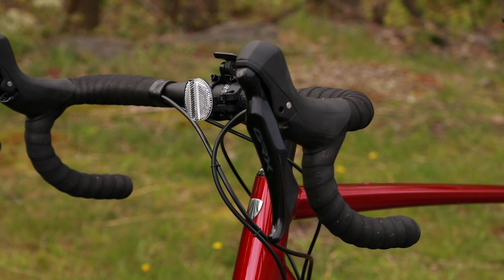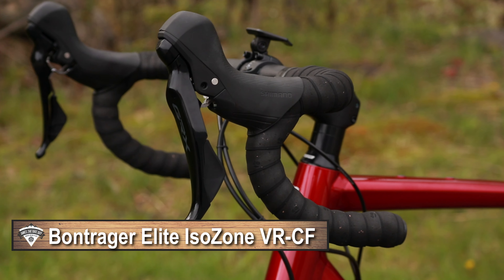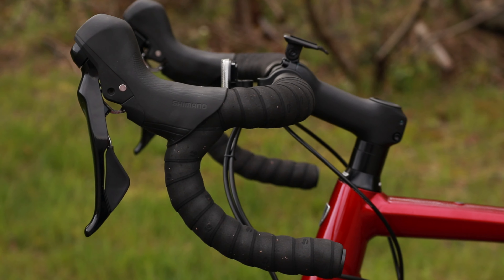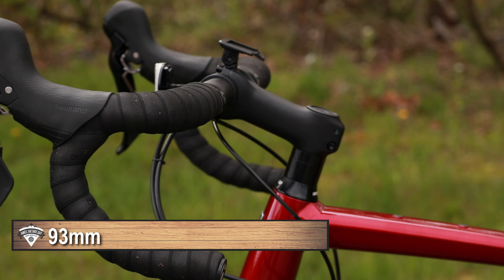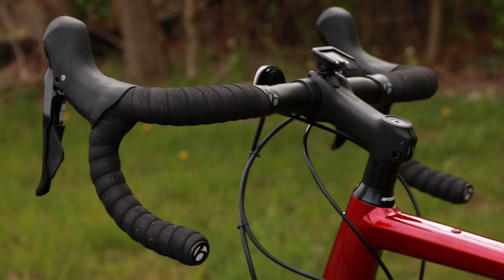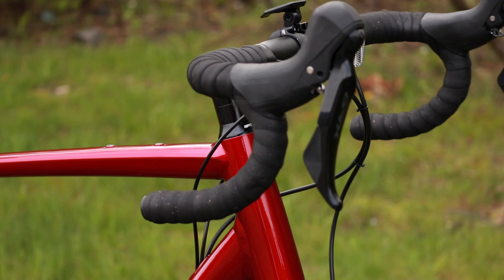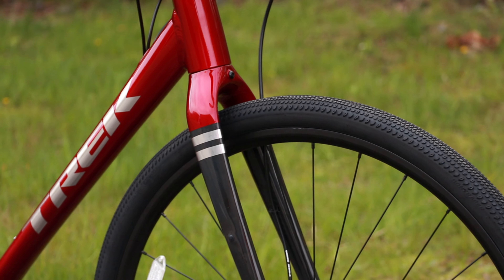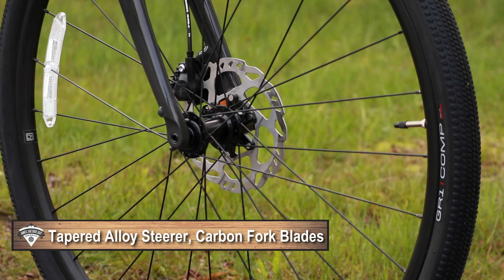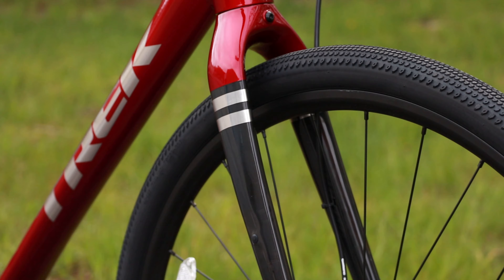The cockpit is finished off by this Bontrager IsoZone VRCF handlebar. This handlebar is going to have a roomy 93 millimeter reach, which is reasonably long in the world of handlebars, and a drop of 123 millimeters. Up front we also have the Checkpoint carbon fork, set up with a 12 by 100 millimeter through axle with fender and rack mounts up front.